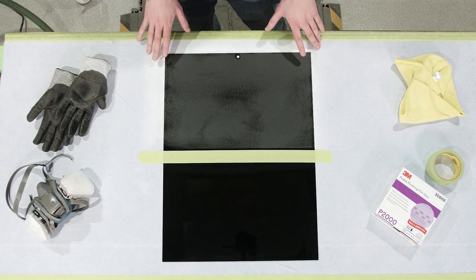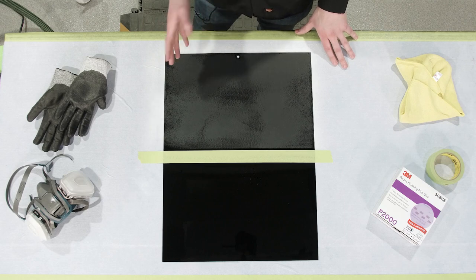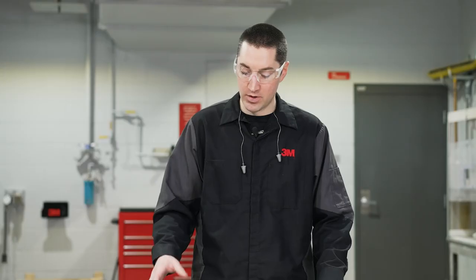Now we have our 2000 grit scratches in the panel — we can't leave it like this. Any scratch we put in, we have to remove. So now we'll continue on with our paint finishing process using our 3000 grit abrasive and go on to our compounding and polishing.